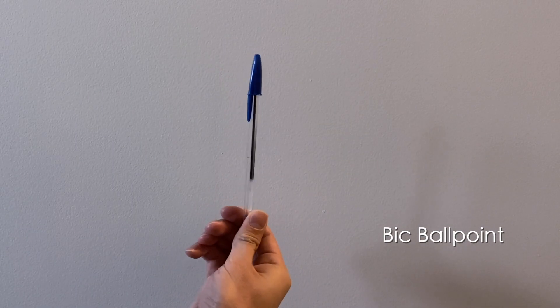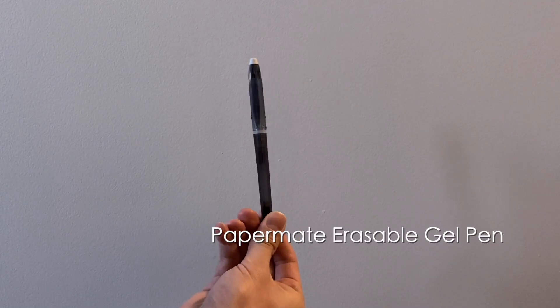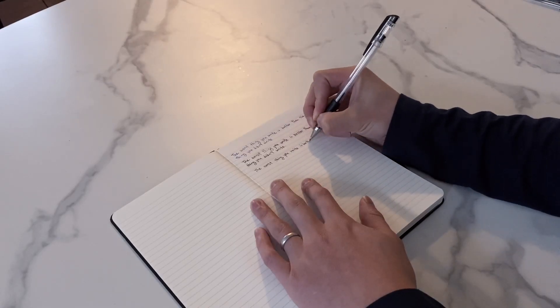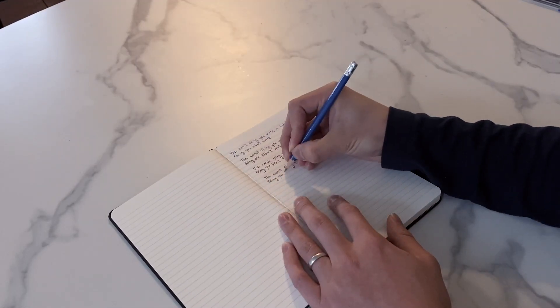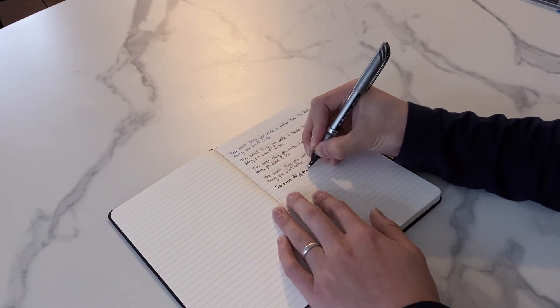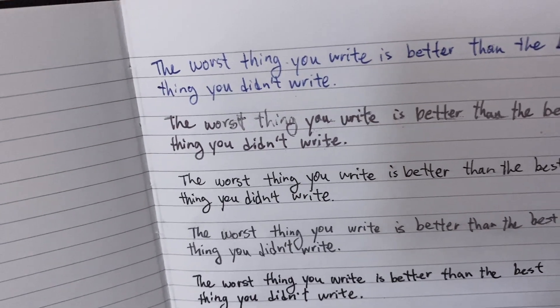I've got a bunch of different pens and we're going to try them out right here. First I have the classic Bic blue pen — everybody recognizes this pen, it's iconic. After that I have the PaperMate erasable gel pen. Next I have this Deli gel pen, which is quite nice. Then a Staedtler sharpened pencil. And finally the Pentel EnerGel metal point pen — I love this pen. I recommend it if you need a pack of really consistently solid, smooth-writing pens. There's a link in the description.